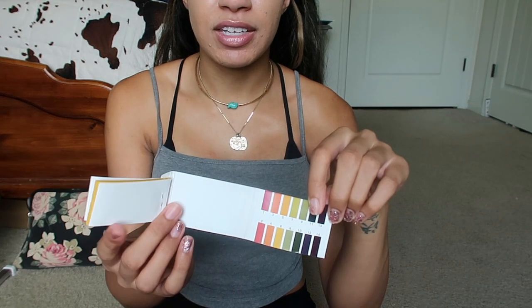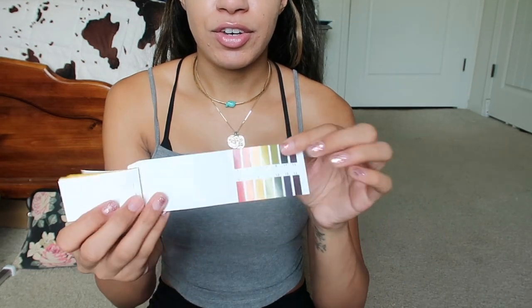Once it gets to pH three, it's perfect — beautiful. If you're making it yourself, you need to make it in small batches to keep it fresh, or it's going to lose effectiveness. The same thing happens with vitamin C serums on the shelves — you get them fresh and they work, but by the time you get to the end of the bottle it's not brightening as much. You can test it: just get a strip and you want it to read at three.